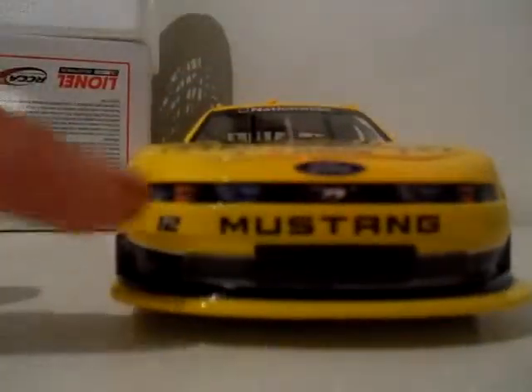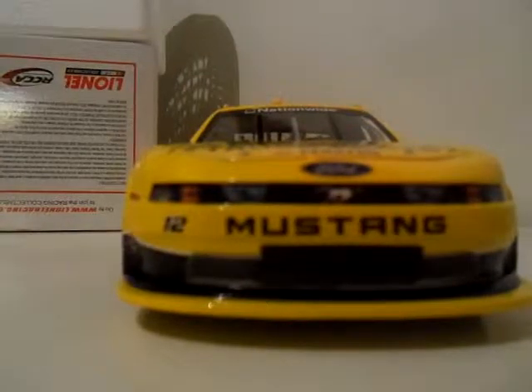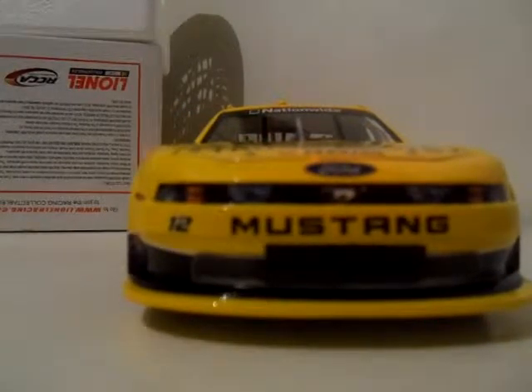You've got your front, which is basically your front lights — well, front decals. And you have the little Mustang stallion galloping away.